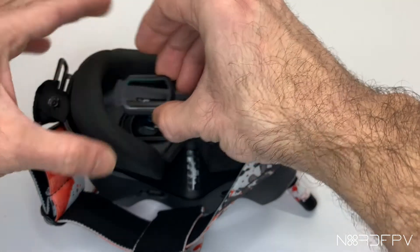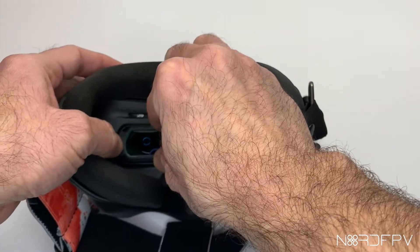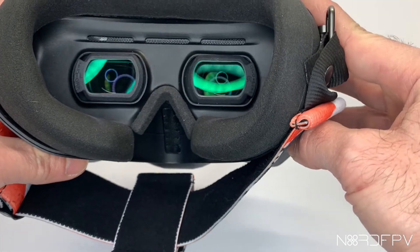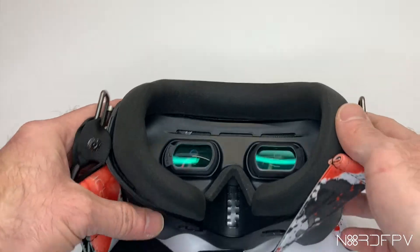They are custom made, so they are really carefully made, and they hold very well inside the goggles. I'm very happy that I found them, and I'm very excited about skipping headaches after flying FPV. Thank you for watching, and see you soon.